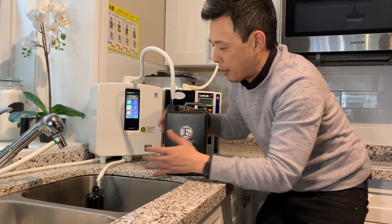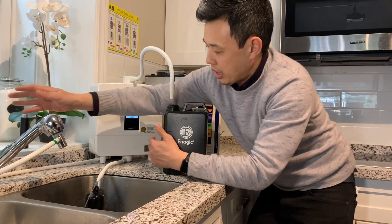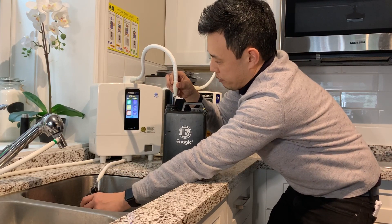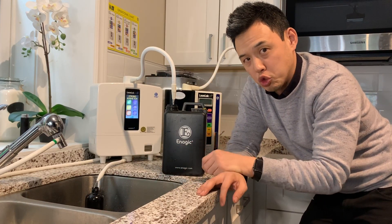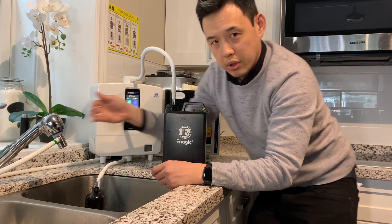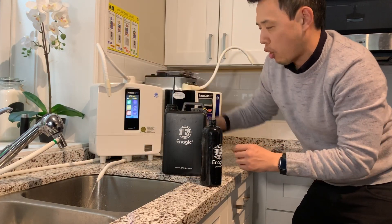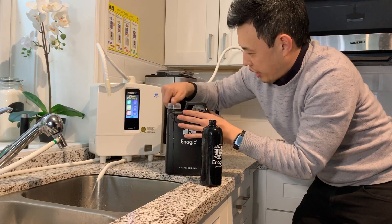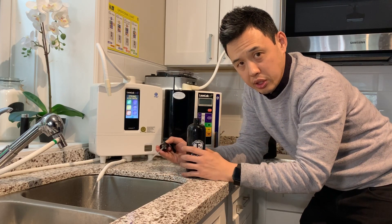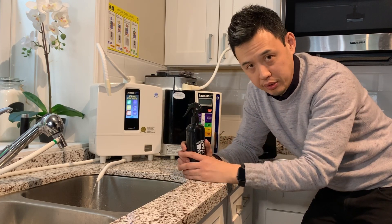I'm going to have two containers to capture the two waters that are flowing out. I'll turn on the faucet so water starts to pass through the machine, and I'm going to minimize the flow rate to a very low flow — this guarantees I'll produce that strong acidic water. I may increase the flow slightly, and as a result I now have the strong alkaline water in this container, and the strong acidic water in this one. You can perform a smell test to see whether it is in fact strong acidic water, because it will have a bleach-like chemical smell.